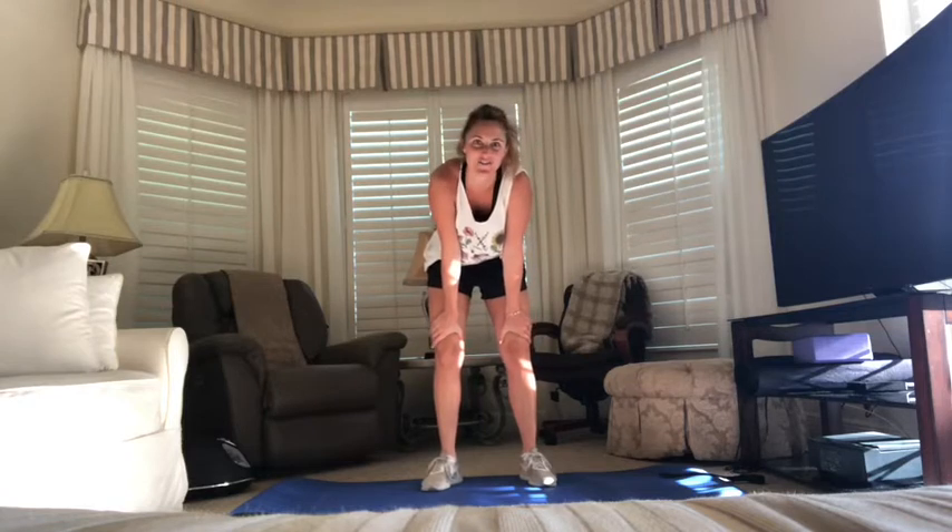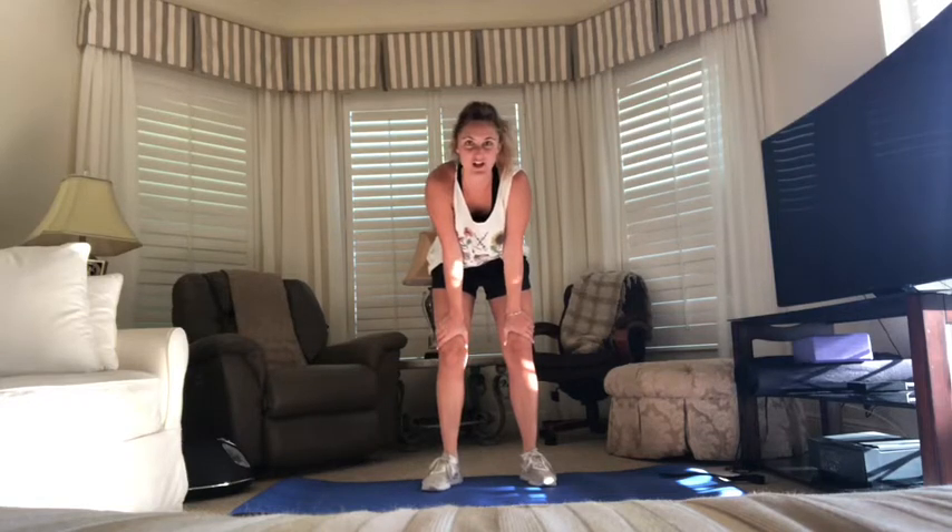Hey squad, it's Coach B here with another Wilkins workout. Today we're gonna go over four different kinds of jumping jacks. I bet you didn't know that there are tons of different kinds of jumping jacks you can do. Today we'll go over four of those kinds. Make sure that you have a little bit of space around so that you can get jumping.